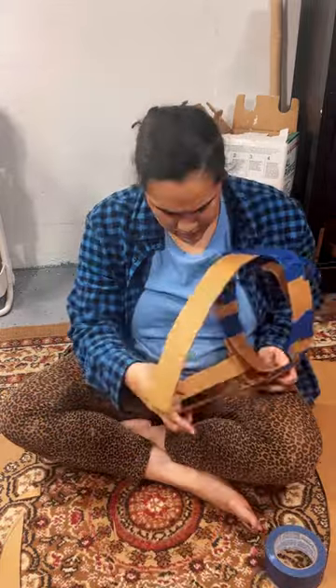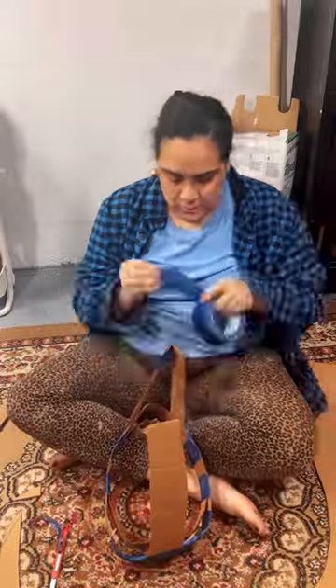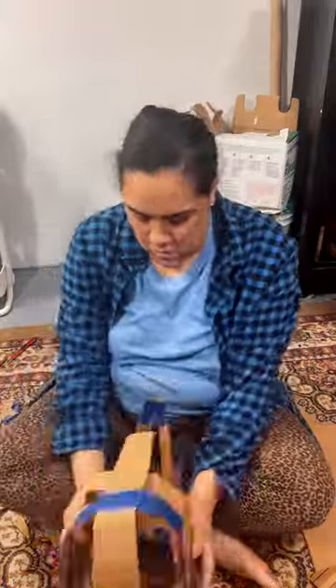Now, because this is the largest mask I have ever made, I didn't have a form to make it on. So I had to make the base of the mask from scratch, and I decided to use cardboard, masking tape, and paper to go about it. So I cut many, many strips of cardboard.